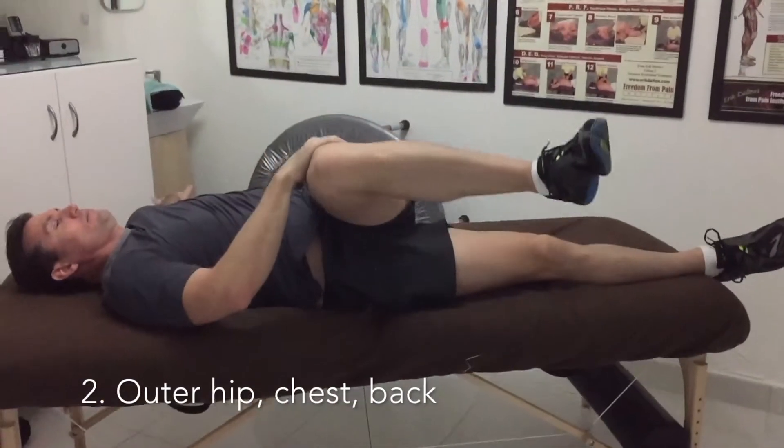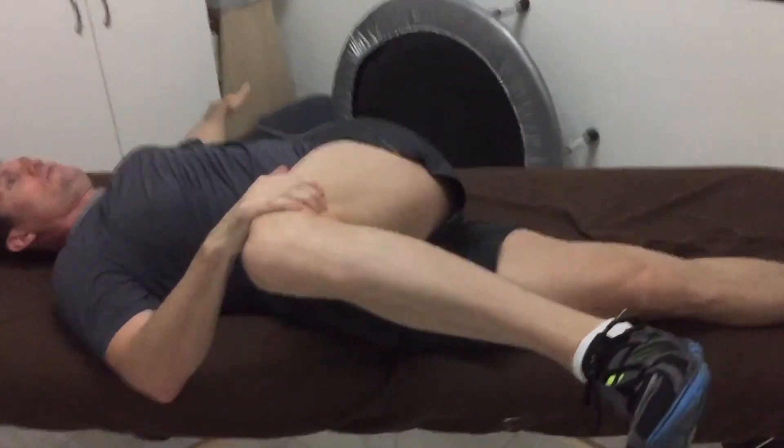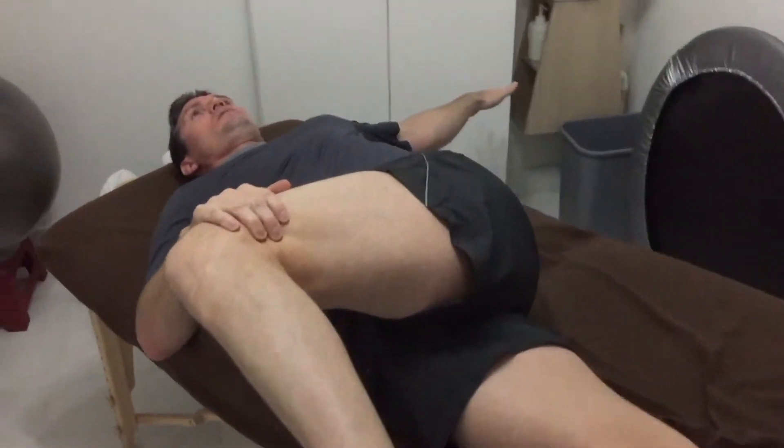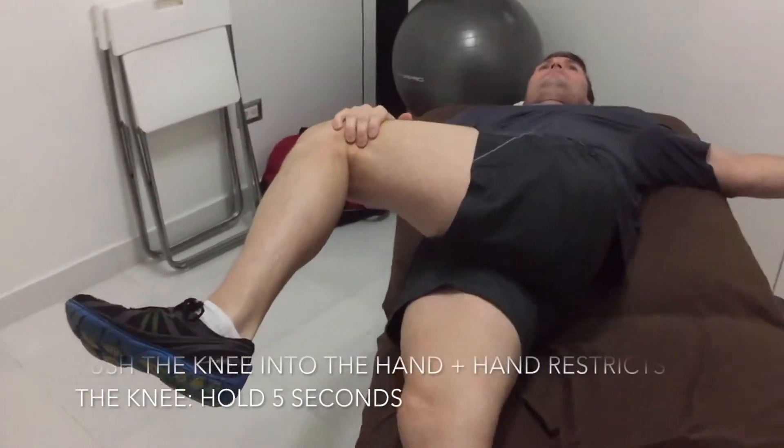The second stretch is the outer hip stretch. In this stretch, we are stretching the left hip up through the right side of the back, also stretching that left chest all the way down to the right hip.